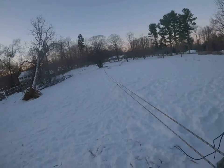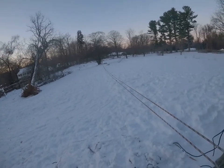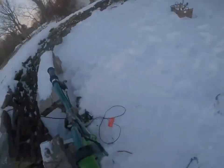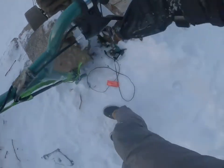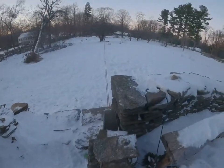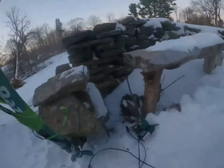If you look all the way down the line, there's a pulley down there that we have. The controls are pretty basic — emergency stop, the brake, and then throttle right here.